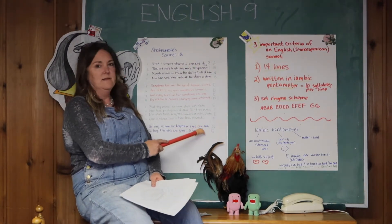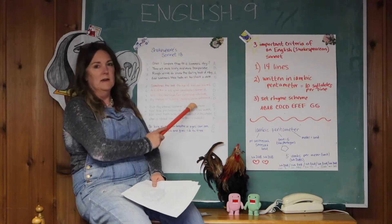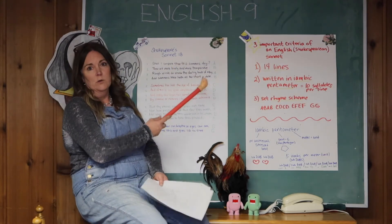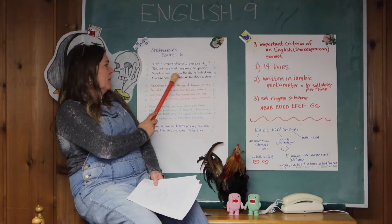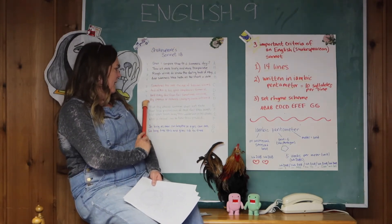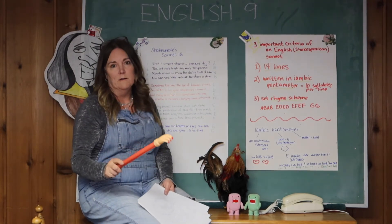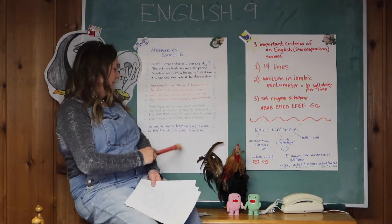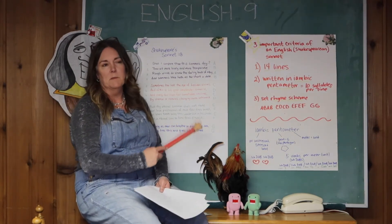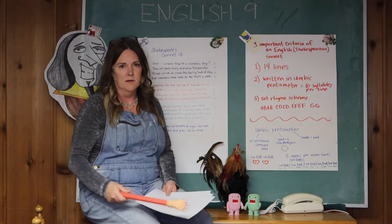The volta can come after the first eight lines, where it then changes. In Shakespeare's Sonnet 18, he's saying 'Shall I compare you to a summer's day? You are more lovely and more temperate,' and goes on about how beautiful she is. But then the second part says, 'Don't worry — your beauty will not fade, because as long as there are people who can read, they can read this poem and you'll be remembered.' The first part talks about her beauty, and the second part says her beauty is eternal.